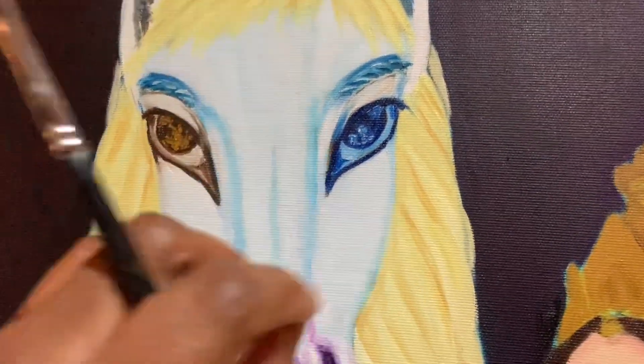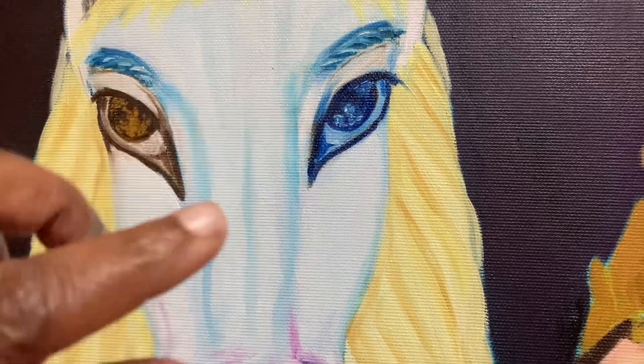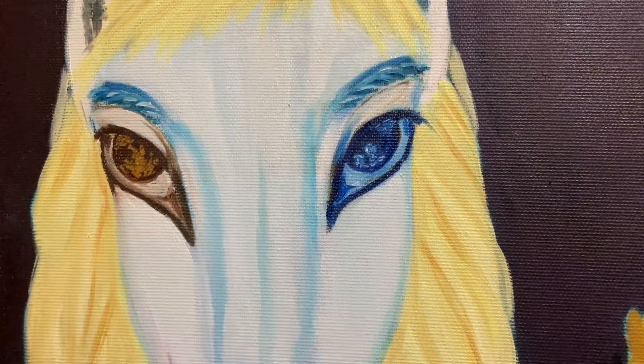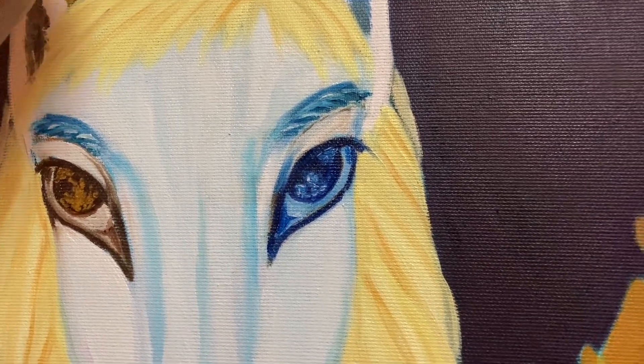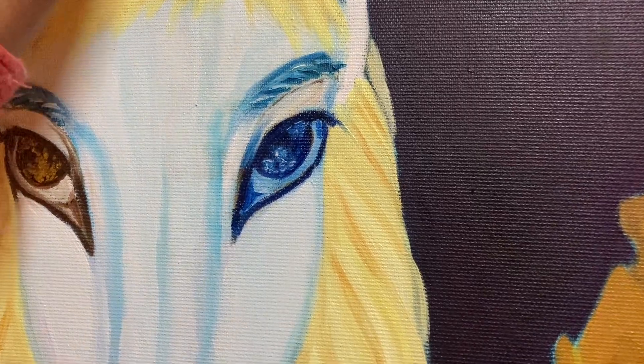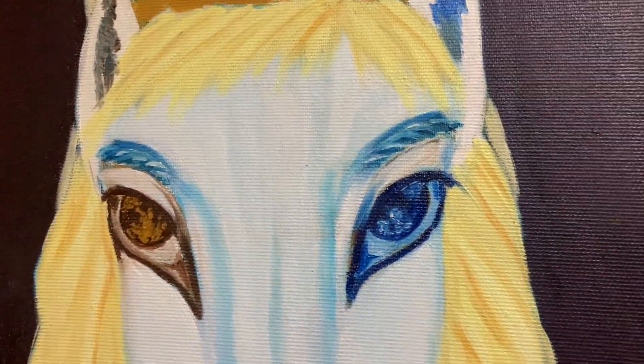For example, the eyes — one has to look like the sun and the other has to look like the moon. I have done the base colors here, so once that dries up I will start working on the details. How many details I have to work on — that's a good question.